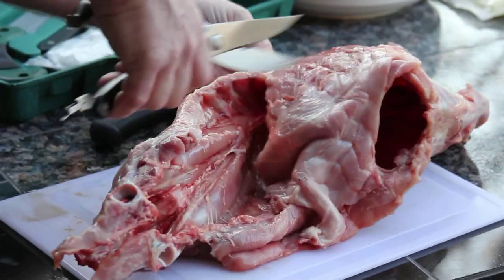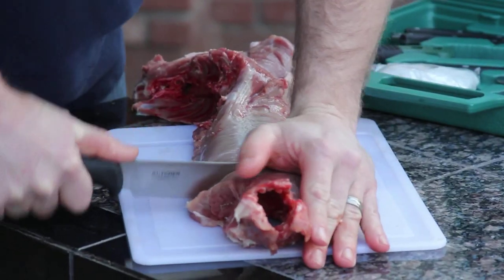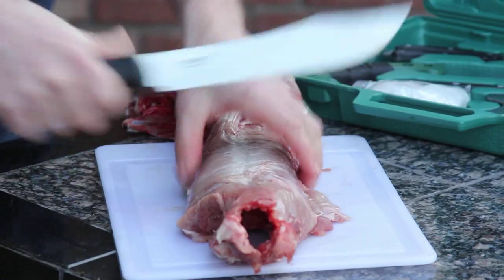Now I'm in my element. Take the game shears out and snap that rack of ribs out of there. Take the big old butcher knife and separate that loin rack. That's what it's all about right there.